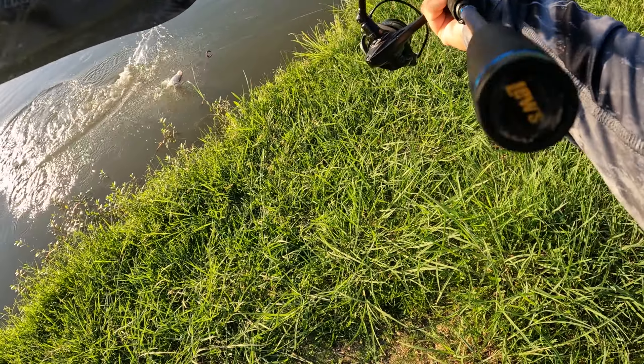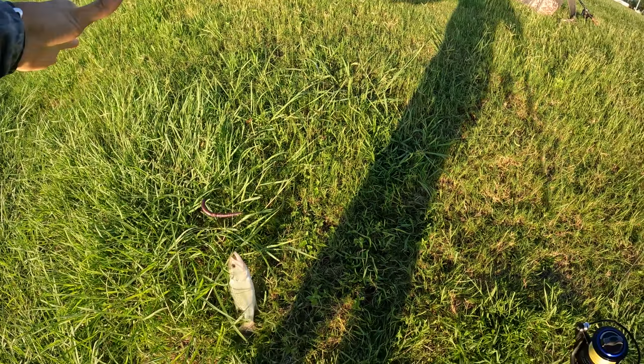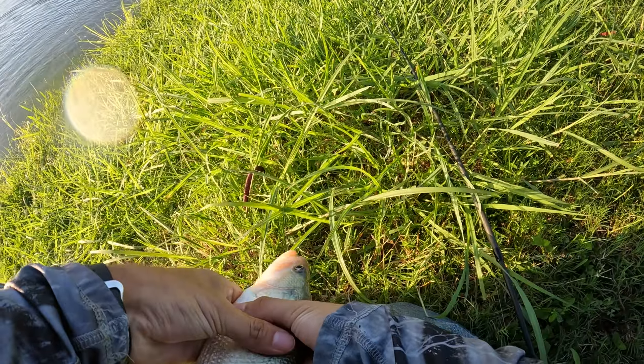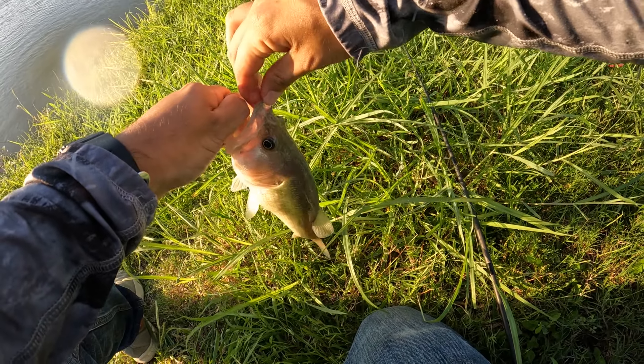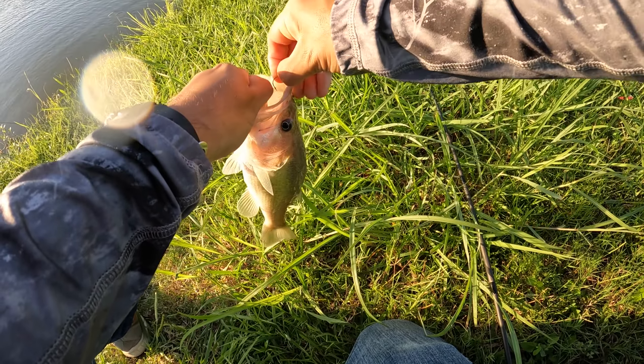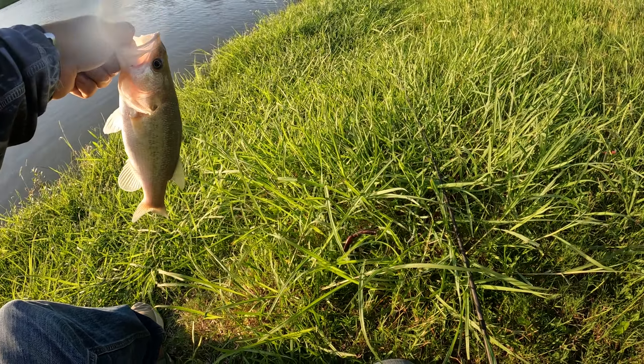There we go — bass number four! He's fired up. Pop that hook right out of him. Bass number four on the wacky rig — they're biting it today.